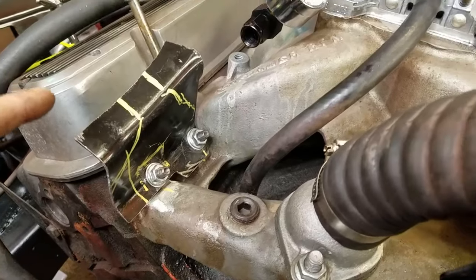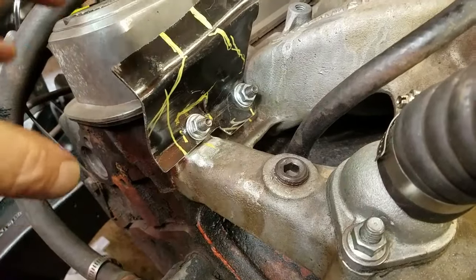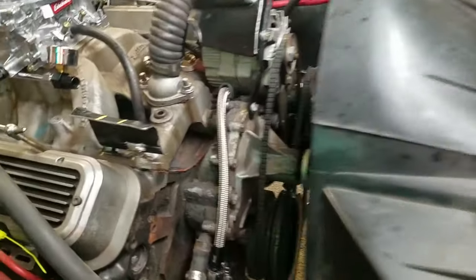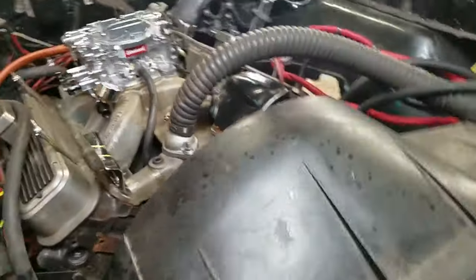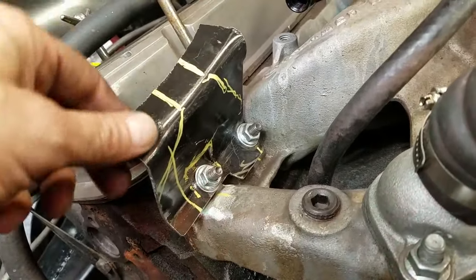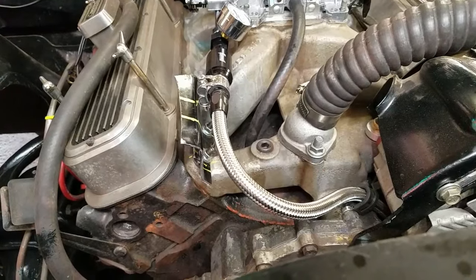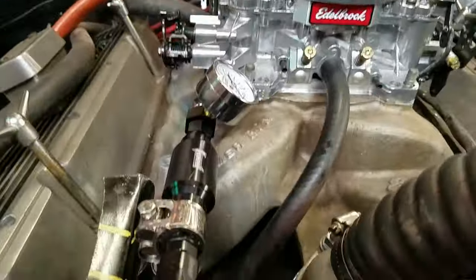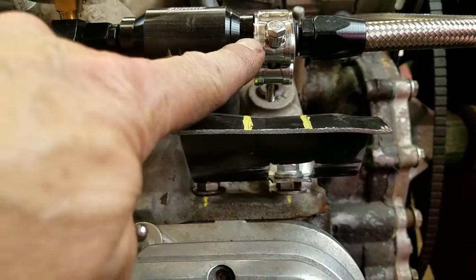I've got this thing mounted up and I'm fairly happy with the progress. The preliminary filing is done. The studs are back in, I've got the holes drilled, and I've got some flange nuts holding it on. With the line on — this carburetor is just sitting on the studs, not wrenched down yet — I can see about how it's going to sit. I've marked out where the clamp goes and I'm going to do some cutting and trimming.